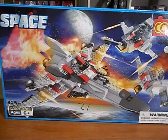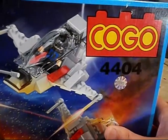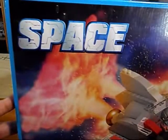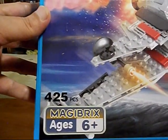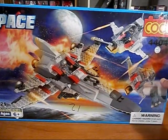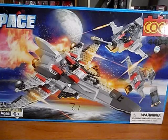Welcome to the Zix TV. I am the Zix and we're going to have a look at a Kogo set here — a big one. Kogo number 4404, Space, with 425 pieces. This is another Space Battle. I'll call it Space Battle 2. The one I previously reviewed was Space Battle 1.